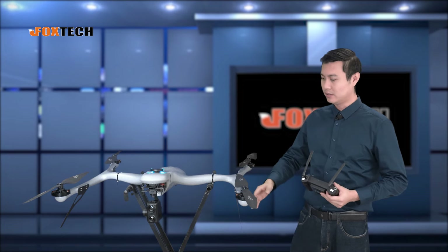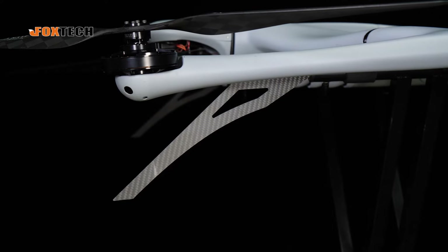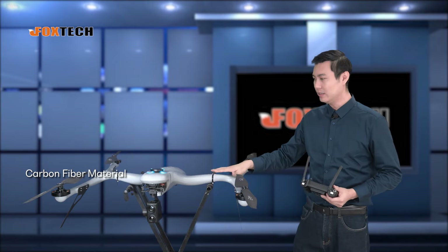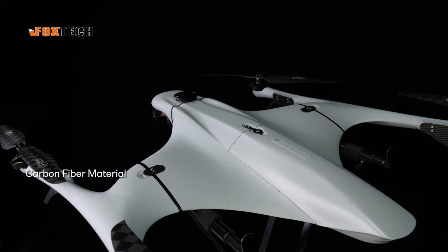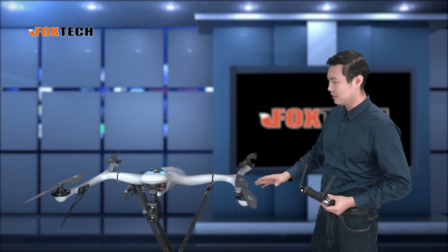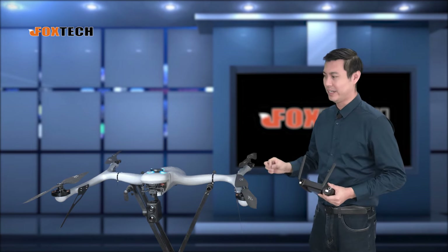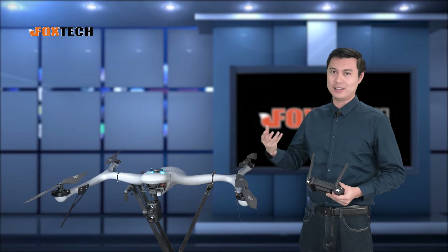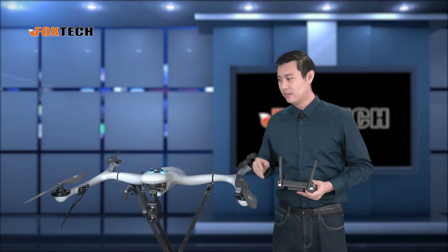It sits quite low from the ground and as you can see, the clearance is very small. This is carbon fiber, and the body is also carbon fiber. Everything you see here is almost carbon fiber, so the whole body is so rigid and so strong. The landing gear is very short, low from the ground. When it's sitting on the ground, it's more like a jaguar sprawling on the ground, ready to run forward.